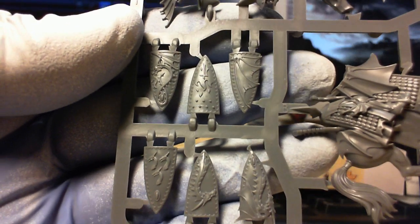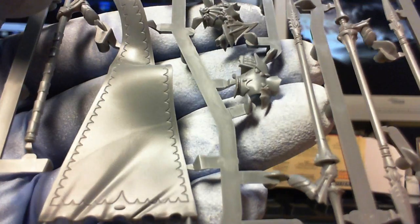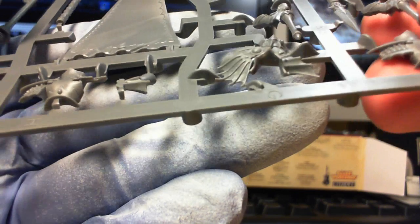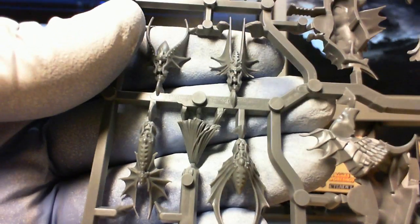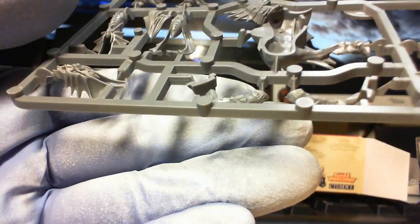Here are the shields — six shields in the box. The champion's body there, and another body that goes with the sword on. You can either make them with five lances or you can make them with full command, as most boxes are. Even the steed's heads are incredibly well detailed. Once they're all done, I'll get another preview video of those up.